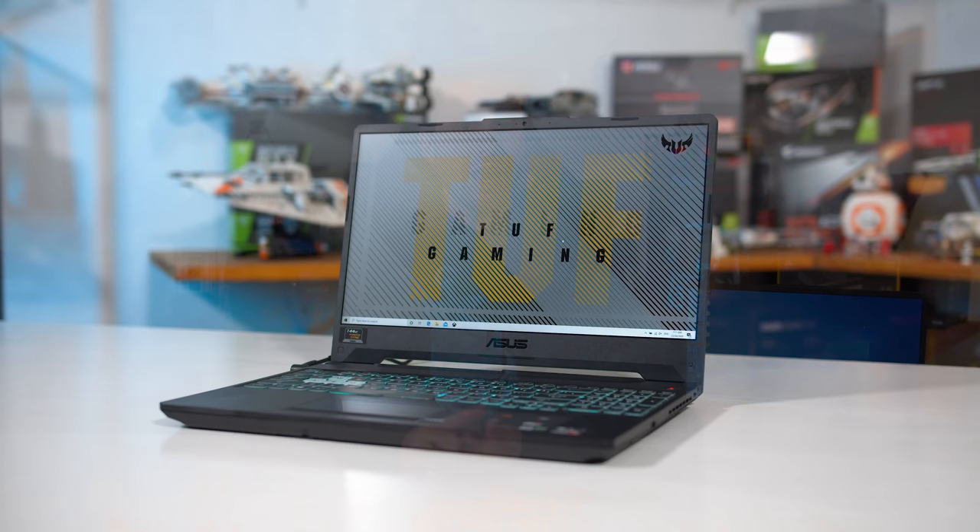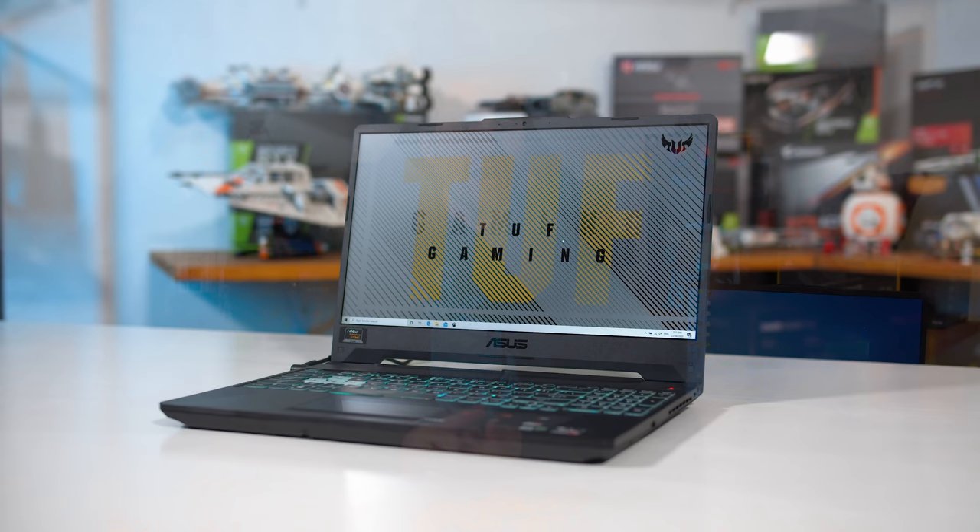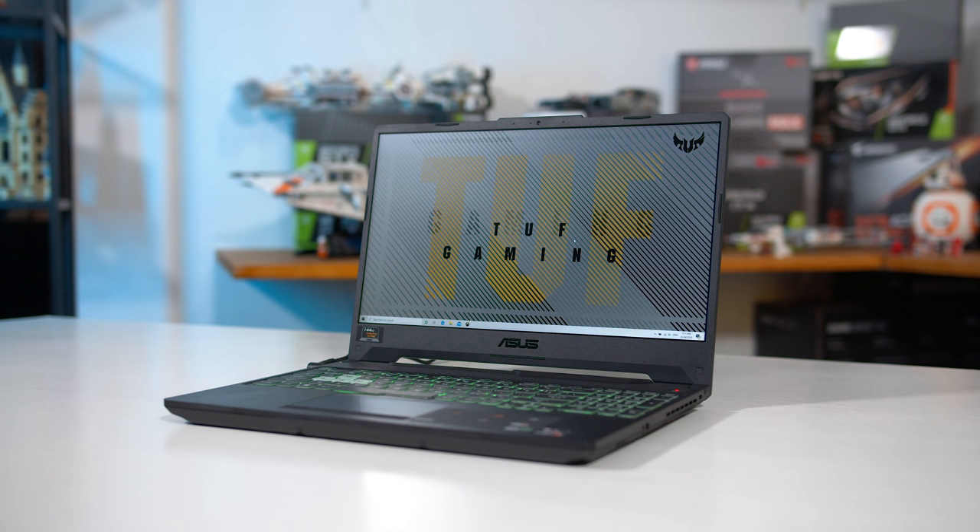I've tested three A15s at this point. Two of them I've bought: the FA506 IU which has the Ryzen 7 4800H and GeForce GTX 1660 Ti, as well as the FA506 II with the Ryzen 5 4600H and GTX 1650 Ti. The other one, this one here, is the one that ASUS has loaned me — the FA506 IV with the 4800H and the RTX 2060. After spending all this time with the laptop, there are just far too many problems for me to recommend anyone buy this system. It's been getting a lot of hype, so this is probably going to disappoint people and probably even anger a few ASUS fanboys, but I think ASUS has screwed up this laptop in a few ways.